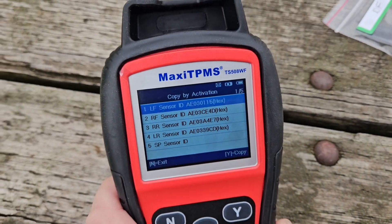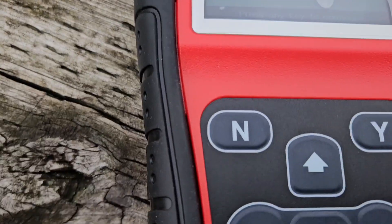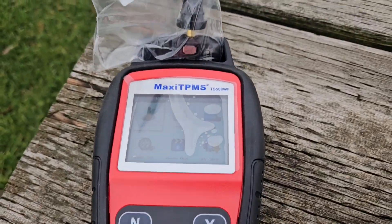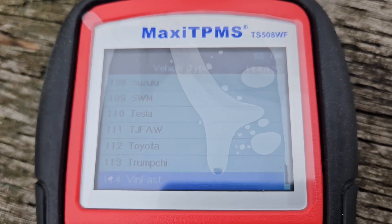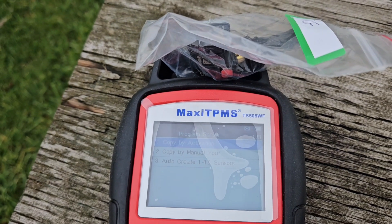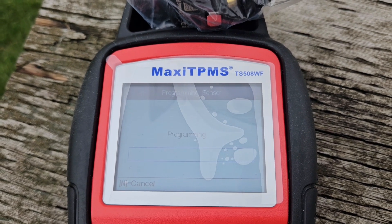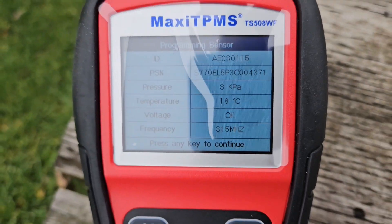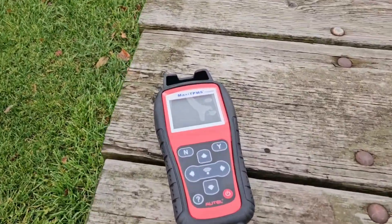Let's do LF sensor ID copy for left front. Now we've got to put our sensor into the reader. Let me move the others further away from the table — that proximity could be a problem. So: Vinfast, yes, program sensor, yes, copy by activation, left front. Programming... perfect. I now have my left front sensor cloned — that's driver's front, left front. It's giving us information: 'Install the programmed sensor to the corresponding tire, LF sensor.' Yes.